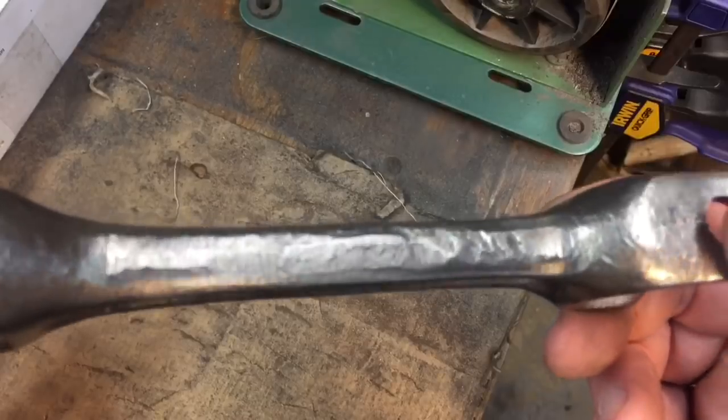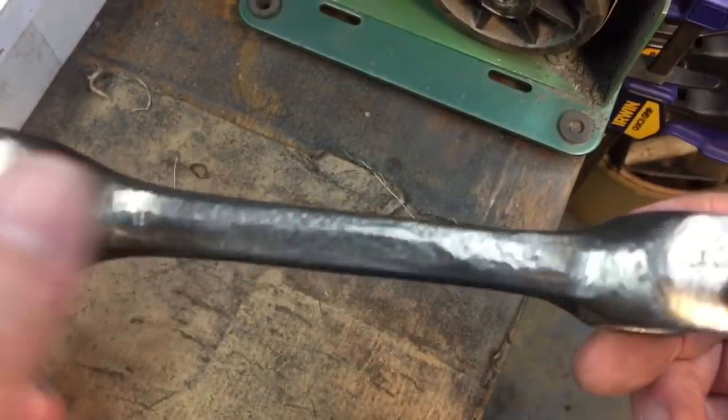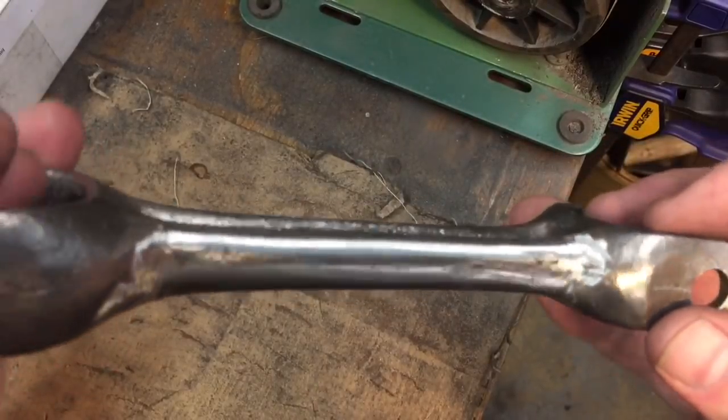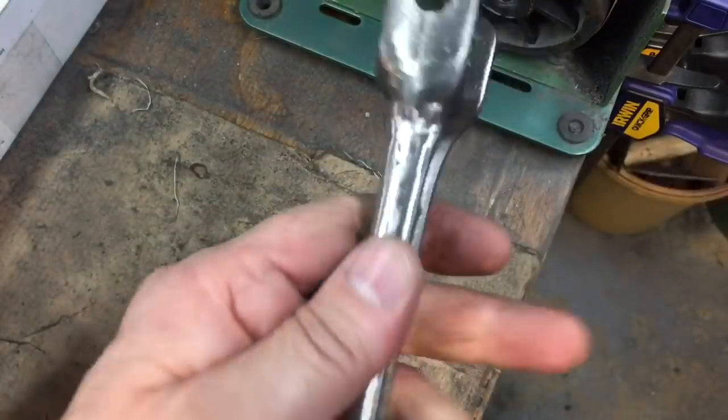This is what the wrench looks like before we do any kind of grinding or sanding. You see the forge marks and whatnot. Over here it's getting close to what we're going to look like when it's finished. And when you hold it — what a difference. That's what we're going for.